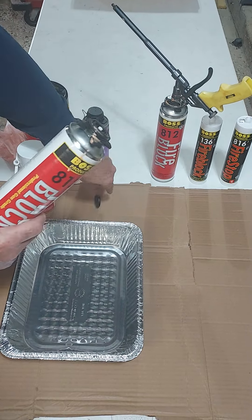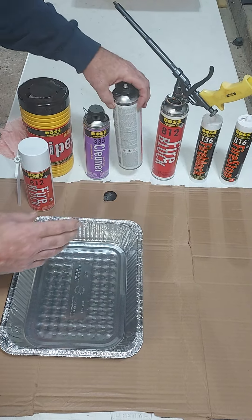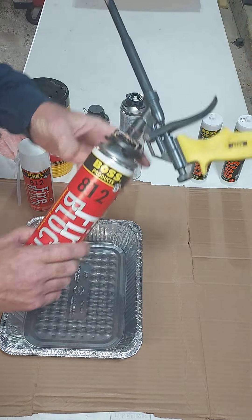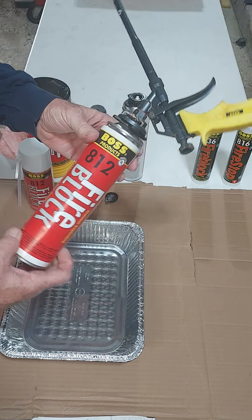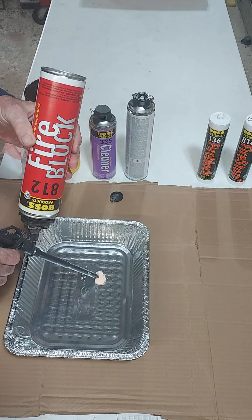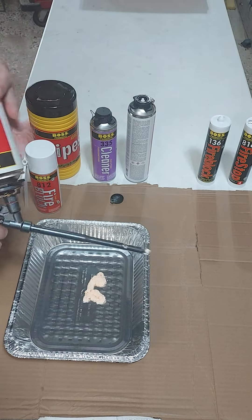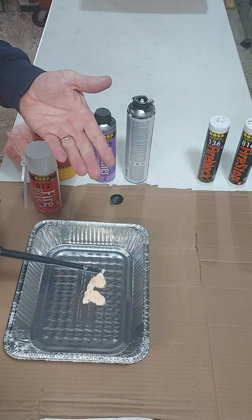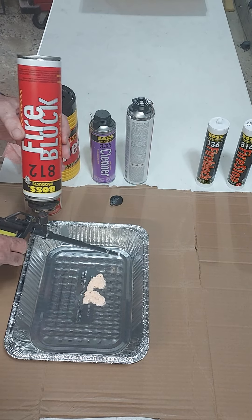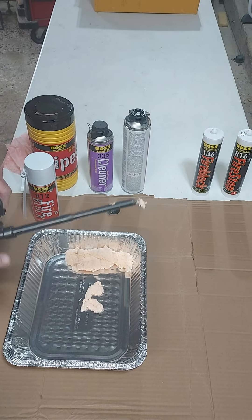This is a gun foam — on the top of the can you'll notice it has an adapter so the gun can screw onto it, like we have here. The cool thing about this type of applicator is that we can control it. If I just need a little bit, I squeeze the trigger a little bit, get a little, and it stops flowing when I let go so it doesn't run on. If I need a lot, I just pull the trigger a little bit harder for larger gaps.